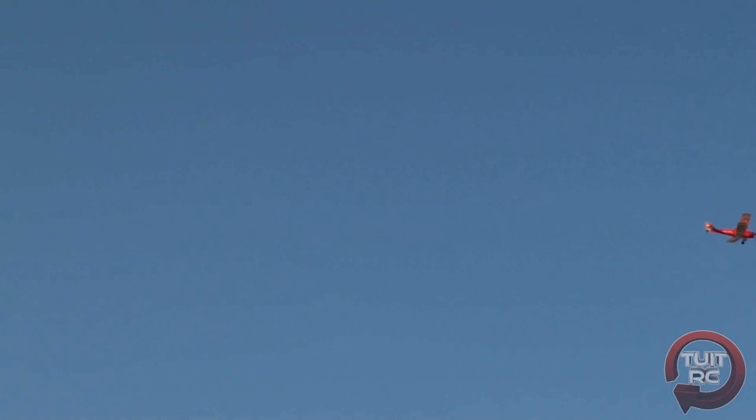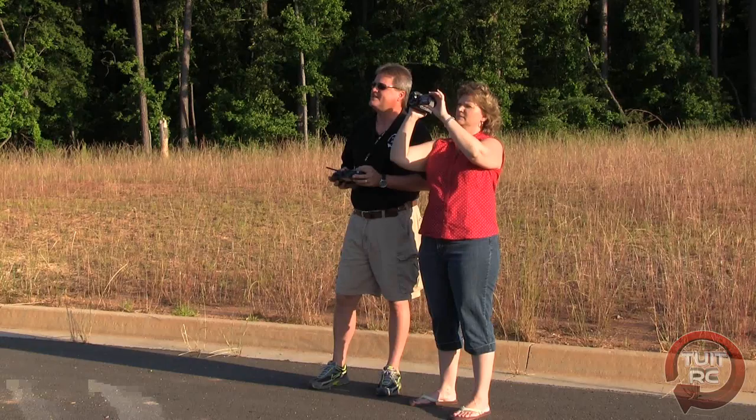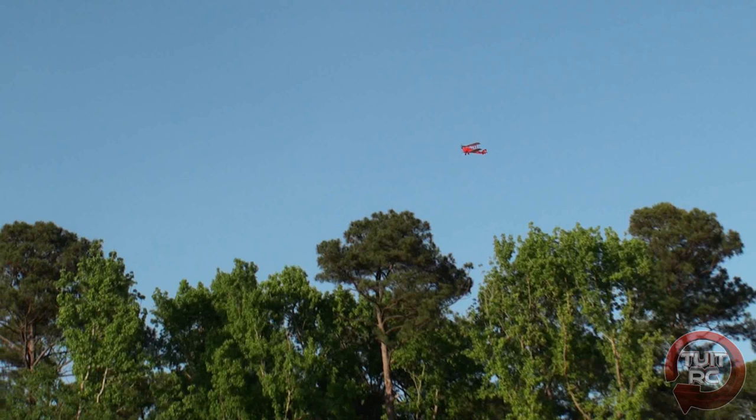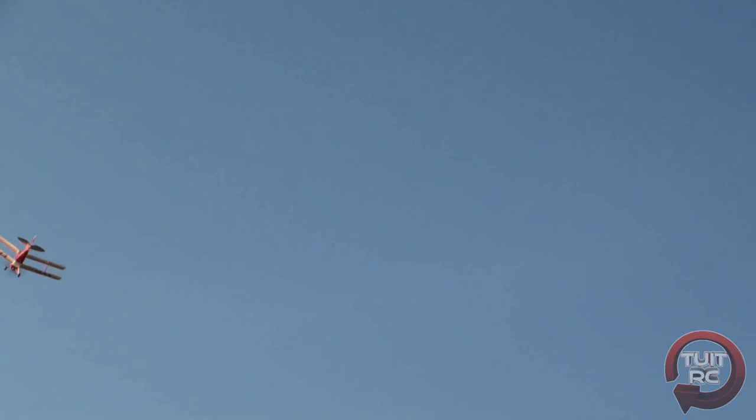We're up high — I think I'm going to try a loop with it. All right, going up... how about that! Now, sport aerobatic maneuvers aren't going to be possible with this airplane other than a loop and maybe a stall turn or something like that. So this is really just a lazy, casual flying airplane — great for the novice pilot, and like I said, for the seasoned pilot just another relaxing flight out at the RC club field.